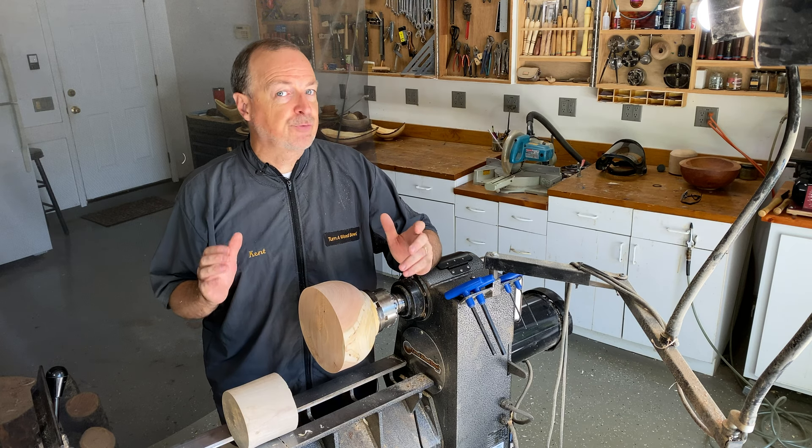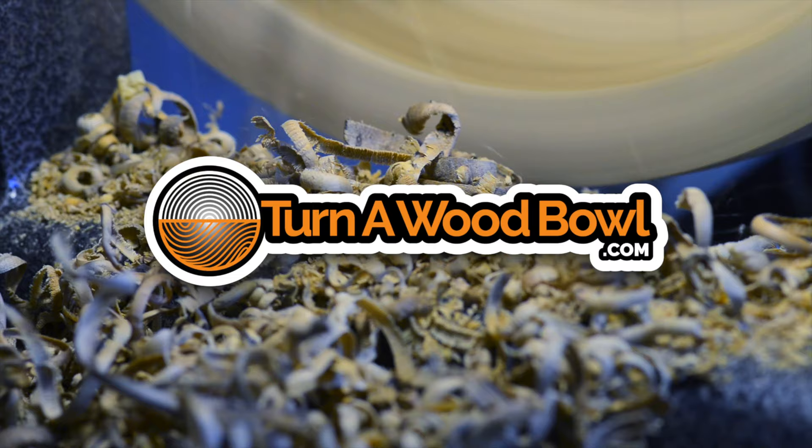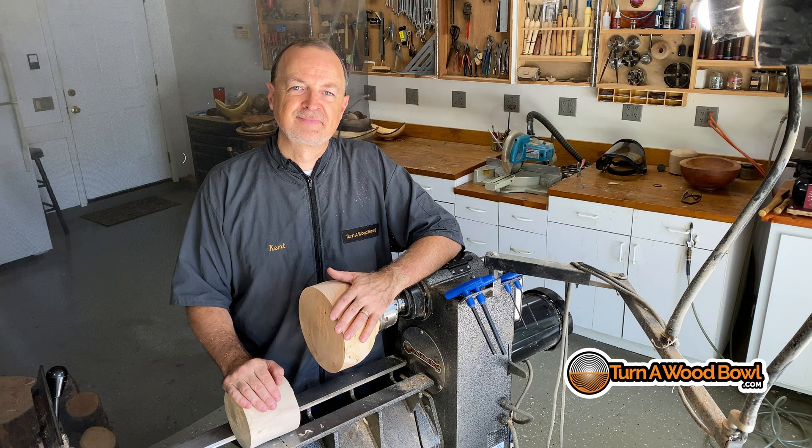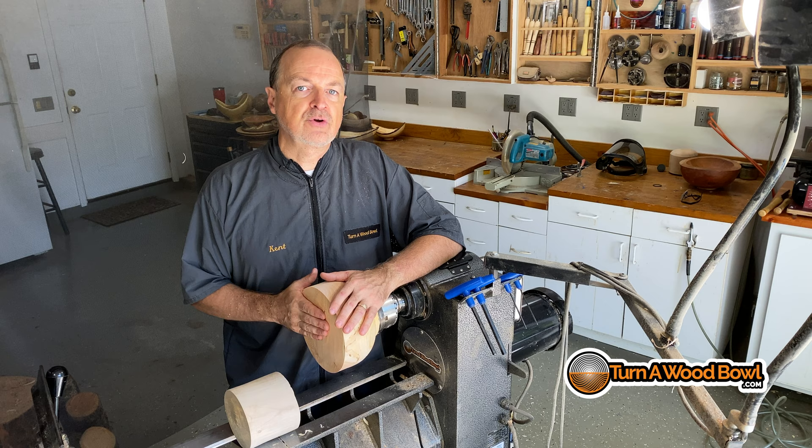Today, we're going to talk about three potentially dangerous tools that can get you in trouble when turning wood bowls. Hi, I'm Kent, and today we're going to talk about three potentially dangerous tools you really need to be aware of when you're turning wood bowls on the lathe.